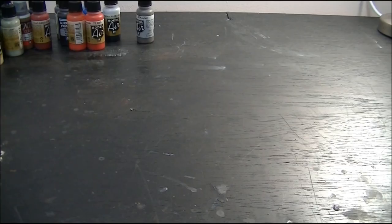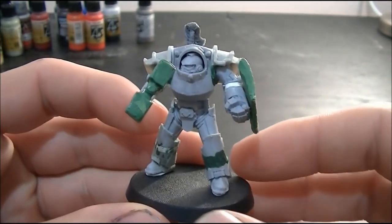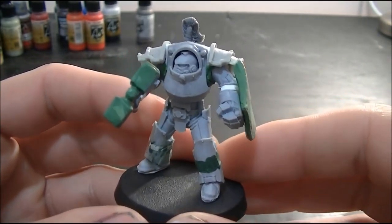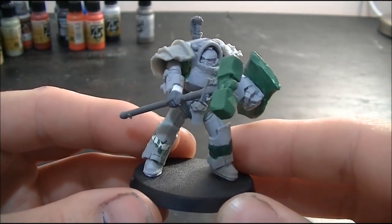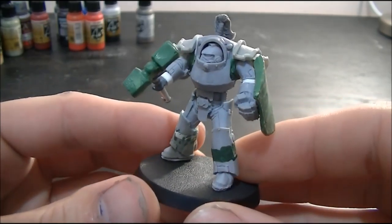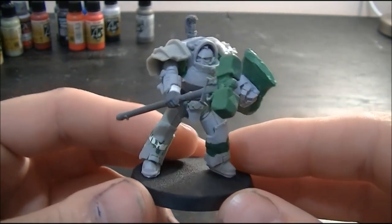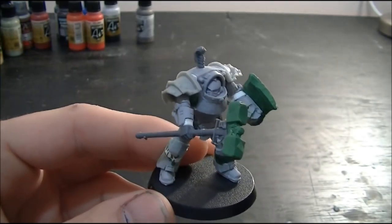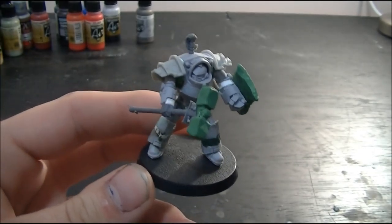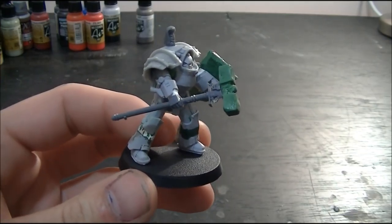What we have here is a whole set of Tartarus Terminators — I think they're called — they're from Forge World. What I've done with these guys is I've actually cut and extended them and made them all bigger to fit my true scale army that I'm going for. So these guys are quite large. You'll also see they're running Thunder Hammer Storm Shields. I just love that 3+ invulnerable save — that's why I put them together like this.